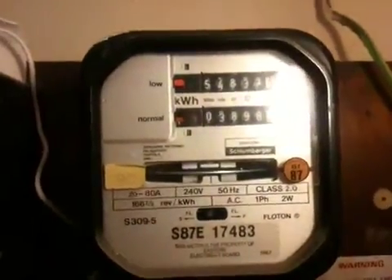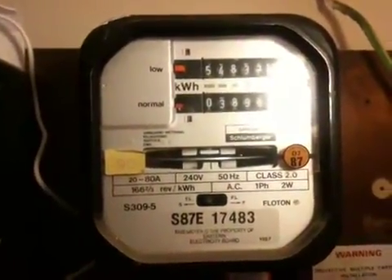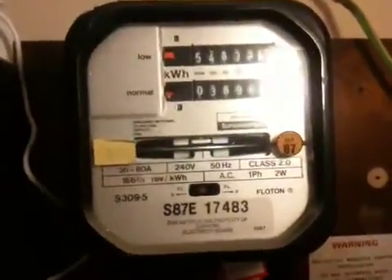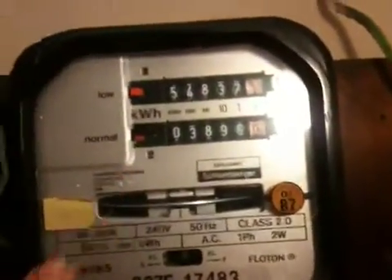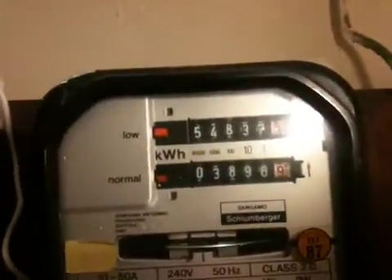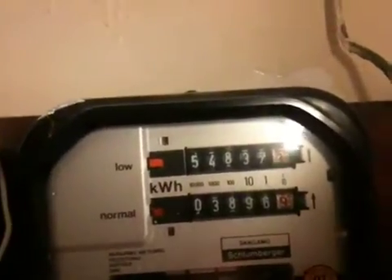Good morning YouTube. Today we have a Sanimo Jambarja S309.5 two-rate electricity meter in front of the camera. This is currently supplying my mum's house. It's a dual-rate meter, as you can see. This meter has gone round the clock and it's currently showing 03896.9, and the low rate is showing 54837.3.